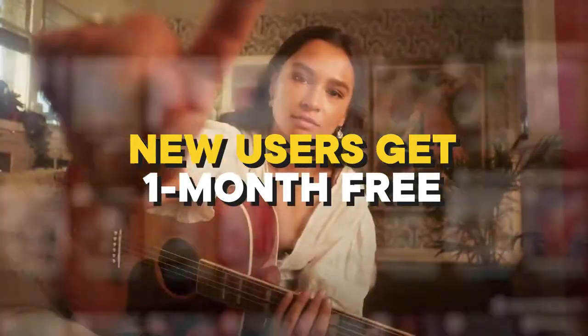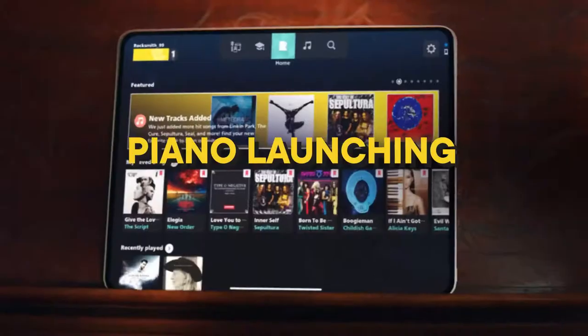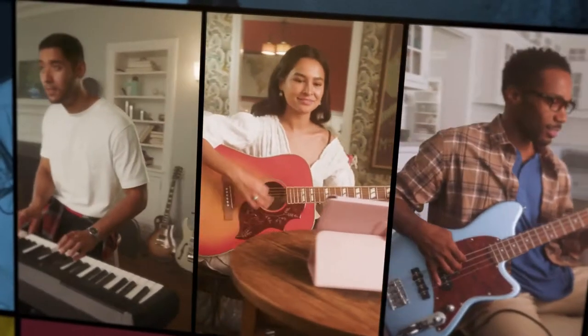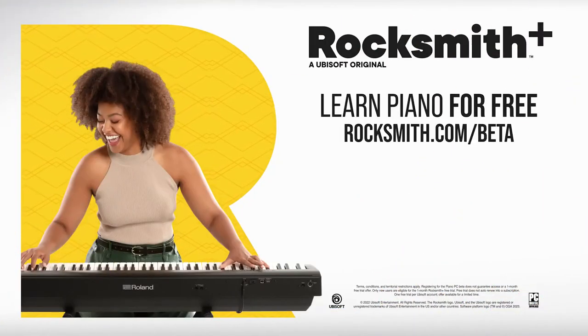New users can receive a chance to get one month free of Rocksmith Plus. Our full piano experience will launch this winter, but don't miss out! Try learning piano today by registering for the PC beta. Learn piano for free — register at rocksmith.com/beta.